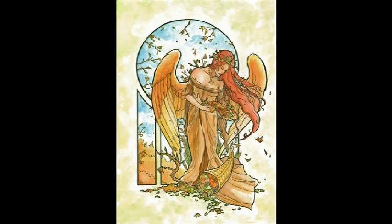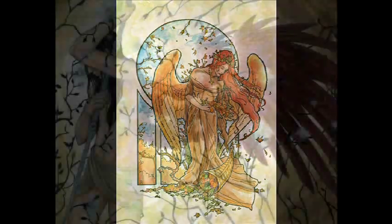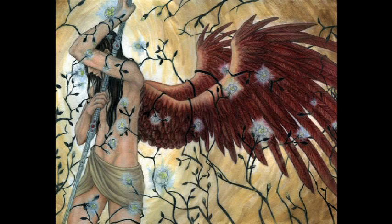Angela Sasser is an artist based out of Atlanta, Georgia. She grew up in a multicultural family and spent much of her life traveling as a military brat. It was in Germany that Angela fell in love with fantasy and the collected stories of the Brothers Grimm and Hans Christian Andersen.